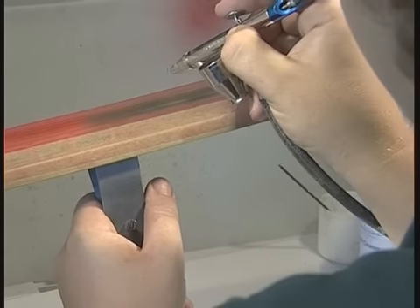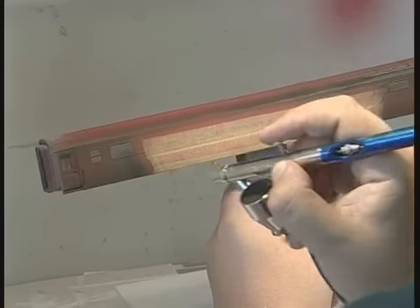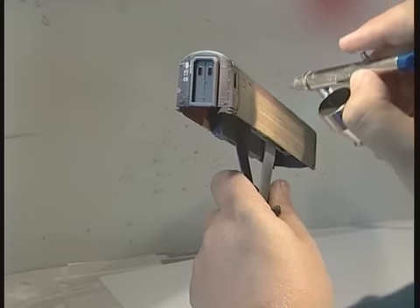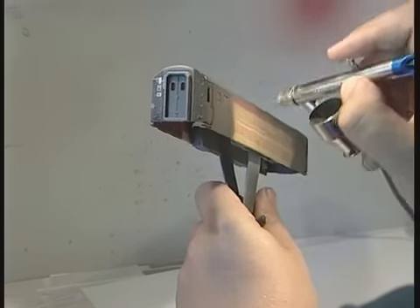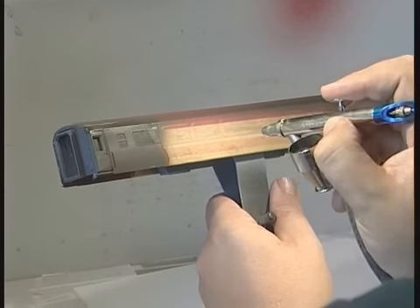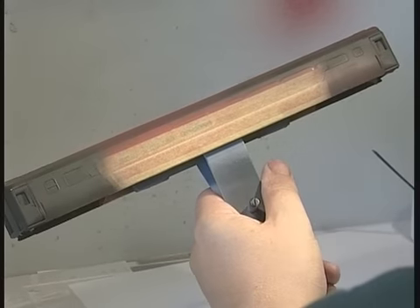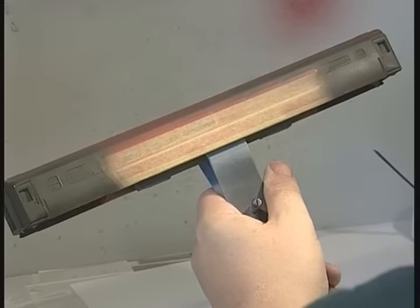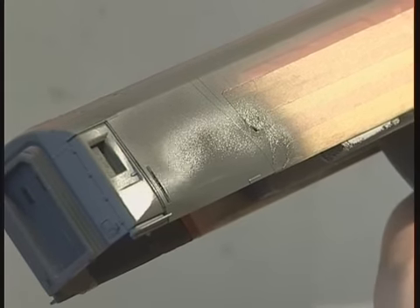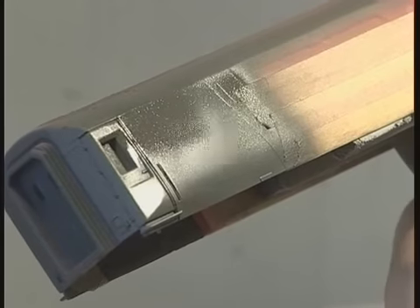It's best to hold an airbrush about six to eight inches away from the model. That way, the paint does not go on dry by having to travel too far, and does not go on too wet by being too close. You will get the maximum control of the paint at this distance. An orange peel finish is a result of the paint being too thick and the airbrush being too close. On the other hand, you can use too much thinners and work too close, making the paint run. You have to learn to strike the right balance — once you have, it will stay with you.